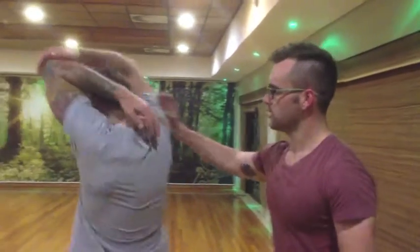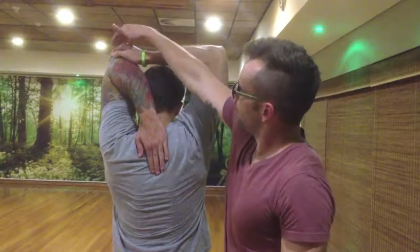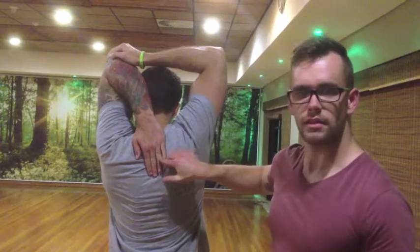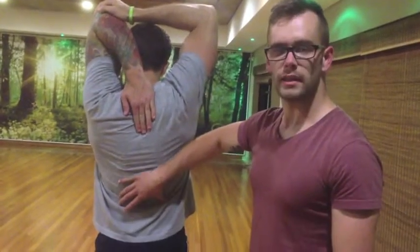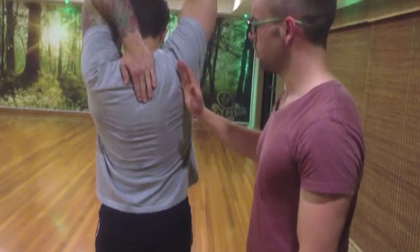We're going to start off by showing you the tricep stretch. You put your hand over your arm, pulling your elbow down, stretching the tricep muscle. Making sure that your hand sits in between the scapula. When doing this exercise, make sure you maintain correct posture with your back and your buttocks in line with your shoulders.